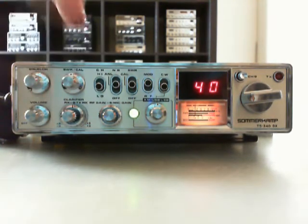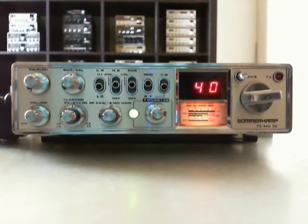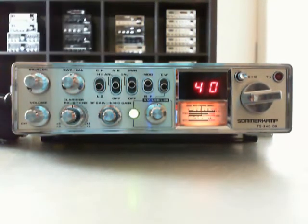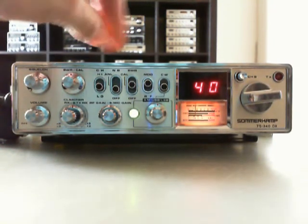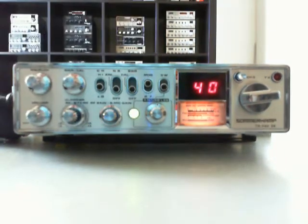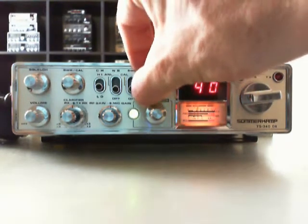This is the channel switch. Now we are on 10 meters here, and here we are on channel 40. This is the noise limiter and noise blanker, and this is the standing wave ratio bridge.